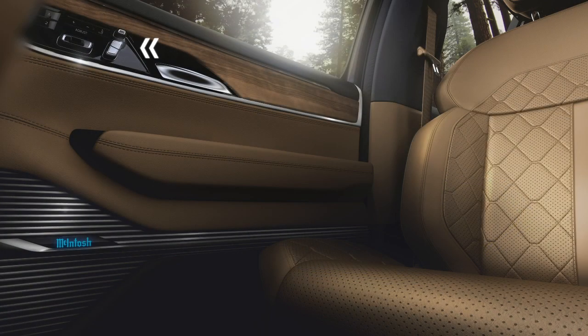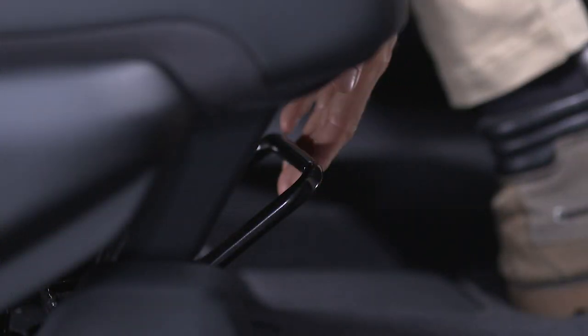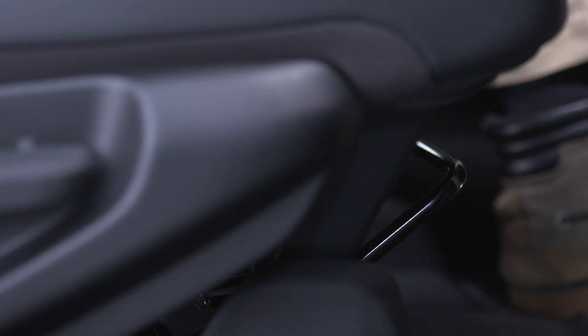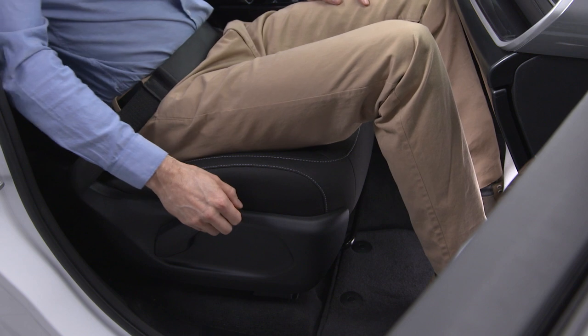The front passenger seat may offer power or manual adjustment. For manual controls, move the seat forward or rearward by pulling up on the bar under the seat. Pull up on the seat back lever to adjust the angle of the seat back.